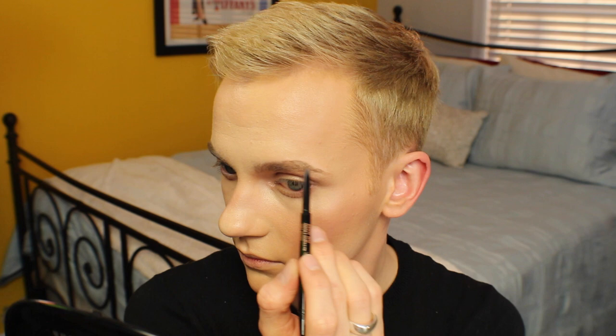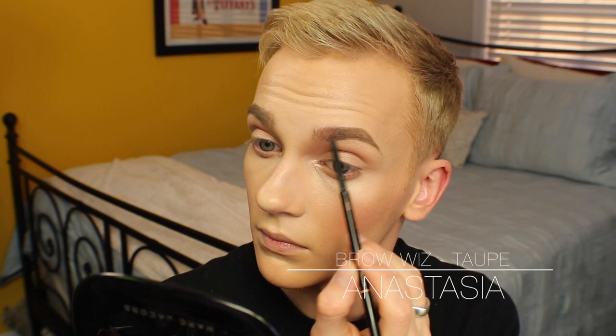Then I'm going to move on to the brows. Starting with Soft Brown from Anastasia, I'm going to really hit my arch and the outer section of my brow using short little strokes to kind of create the illusion of brow hairs. I'm stopping just about here with the darker eyebrow pencil, and then I'm gonna switch to Taupe — which is a couple shades lighter — and do the same thing to the inner section of the brow. Once you have everything drawn in where you like it, go ahead and take the spoolie side of the brow wiz and comb through everything to make sure it's nice and blended.